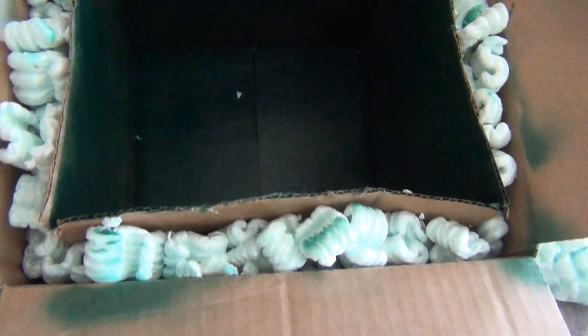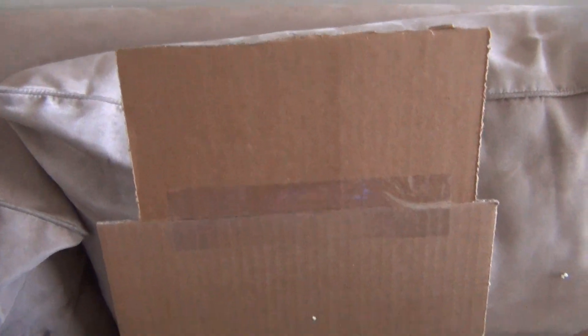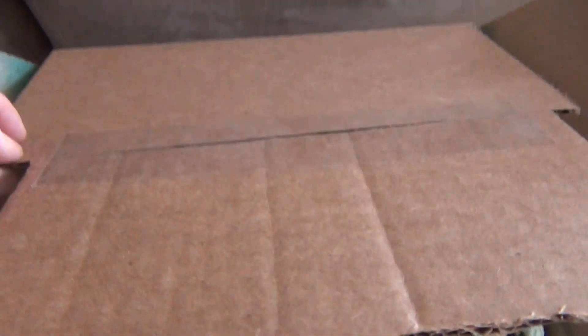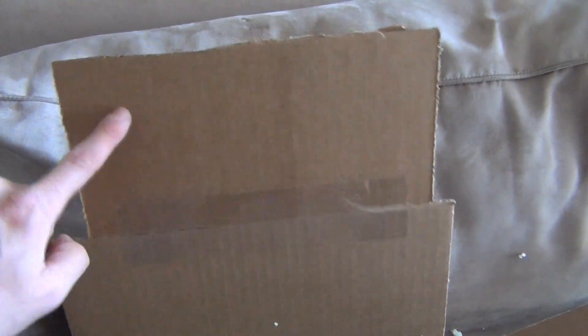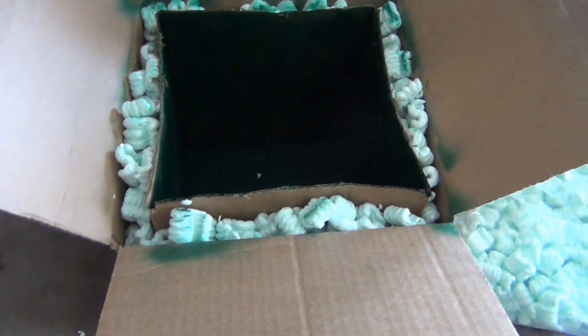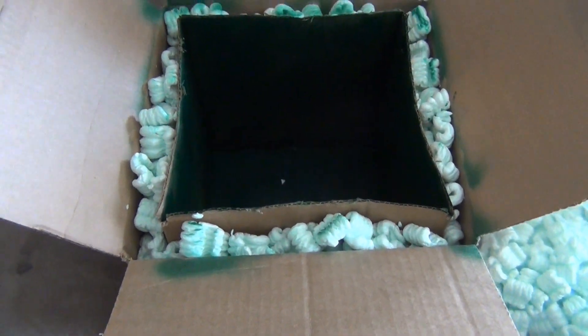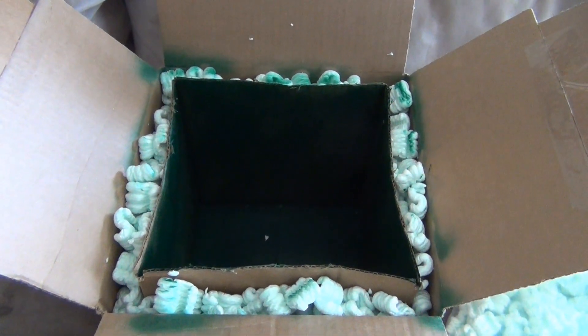I've gone ahead and spray painted this dark green — black would be better. We've got our insulation and I've also gone ahead and attached the heightening extra box parts. I just taped them on each side and they're holding on just fine. If you put the flat end to the flat end it works pretty well. This has taken almost no time. Our last step now is to add the reflective coating and then we're pretty much done.